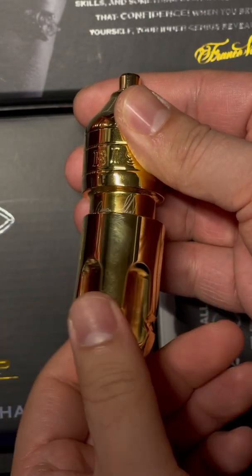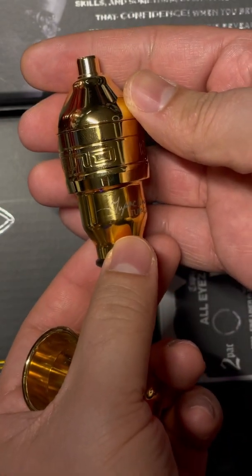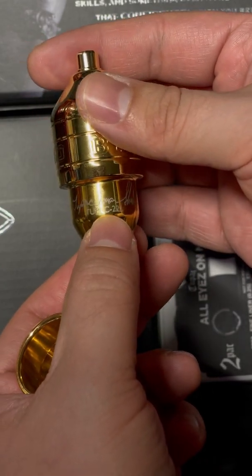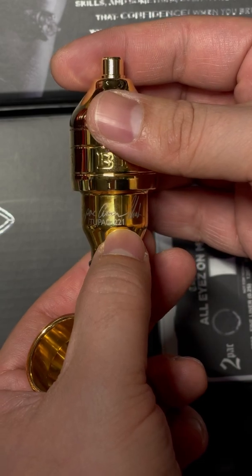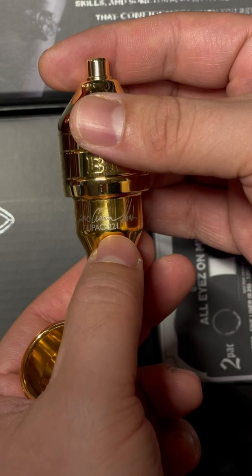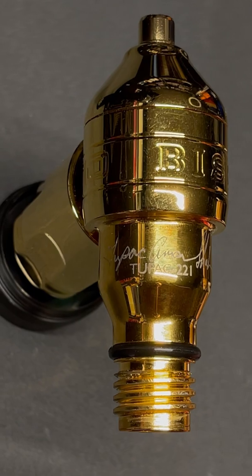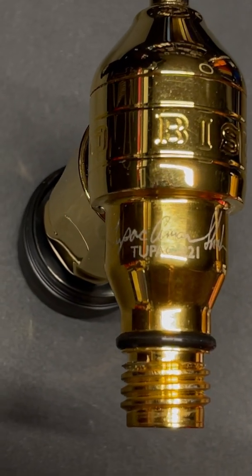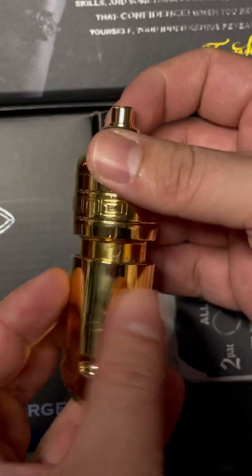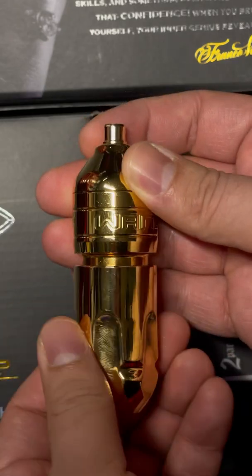I'm gonna go ahead and twist this part off — this is where you can adjust the needle size. This is a Tupac-themed machine, cool design, and there were 250 made — limited edition. There's a 221 here, so I'm assuming I was the lucky winner of machine number 221. And I'll tell you what, it was worth every cent because I'm right now beyond excited to own one of these amazing works of art.